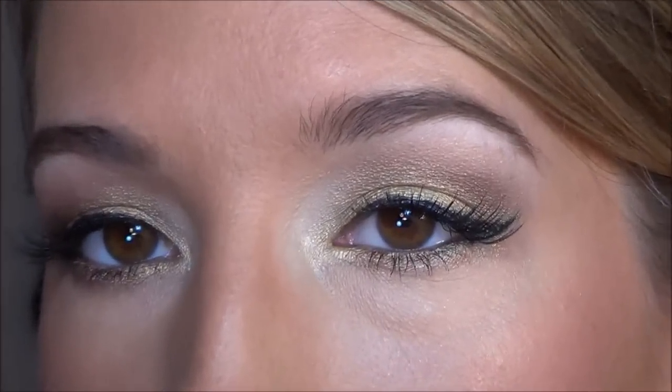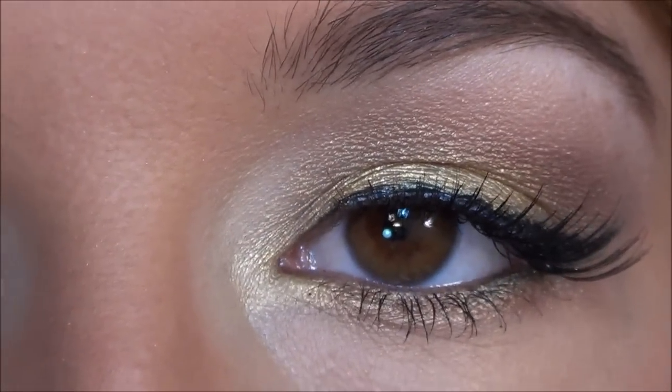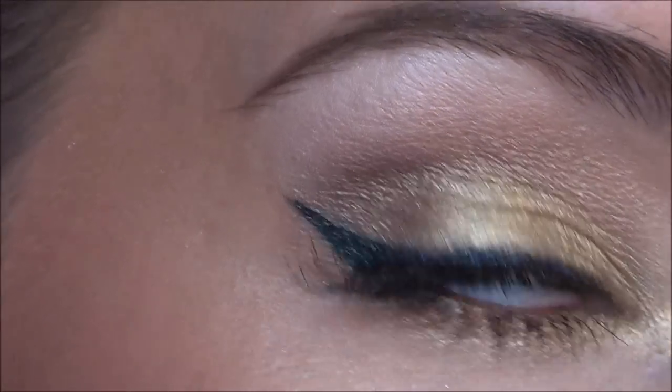So there is the completed holiday look — gold eye with green eyeliner and a red lip. I will zoom in so you can see the details. There's the eyes right there, and then of course the rest of the face. I hope you enjoyed this first holiday look of many more to come. If you have any questions, leave them in the comments below. Thank you very much for watching — I'll see you guys in the next video. Bye!